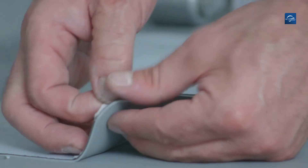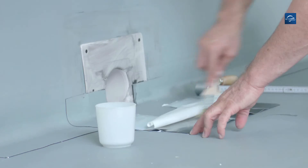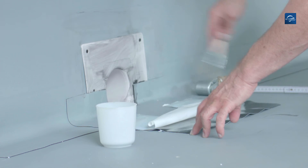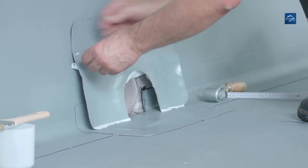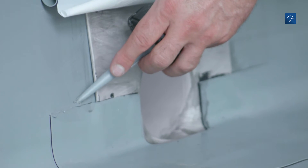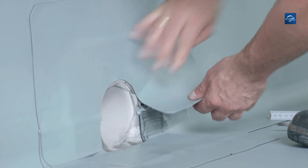Again remove the release film, spread the solvent welding agent self-sealing edge mix onto the water spout and place the cover tape. Do not forget to seal the seam edges with Repanol paste prior to pressing and rolling on the cover tape.